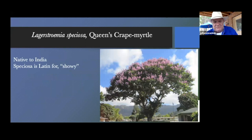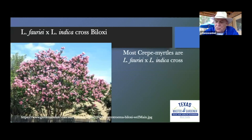Lagerstroemia speciosa is the queen's crape myrtle, native to India — speciosa simply means showy, and it grows best farther south. The little X in variety names indicates crossbreeding: for example, they took the Lagerstroemia faurie and crossed it with the indica to produce the Biloxi. It takes years of crossbreeding to get specific colors and heights, and then they have to evaluate whether it's the correct color, height, and disease resistance before it can be marketed.